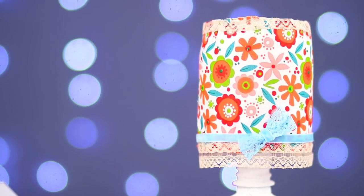We ended up with a very interesting lamp, and no one could ever guess that it's made out of plastic bottles.